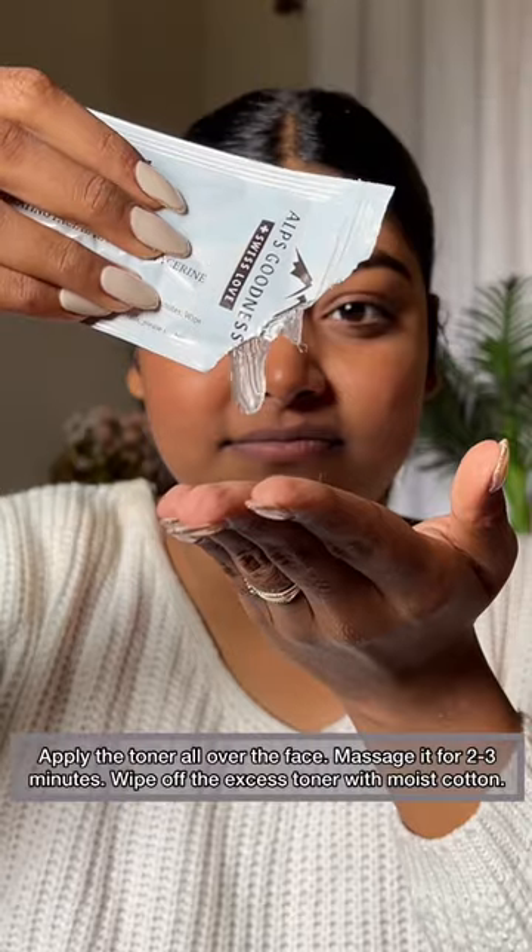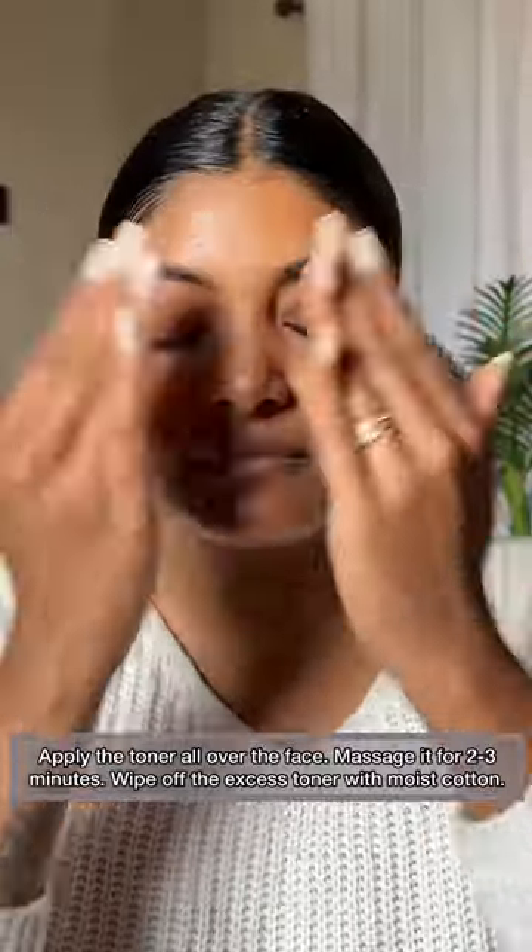I have already washed the face here. Now step 3, which is the toner — apply it on the face and let it absorb into the skin.